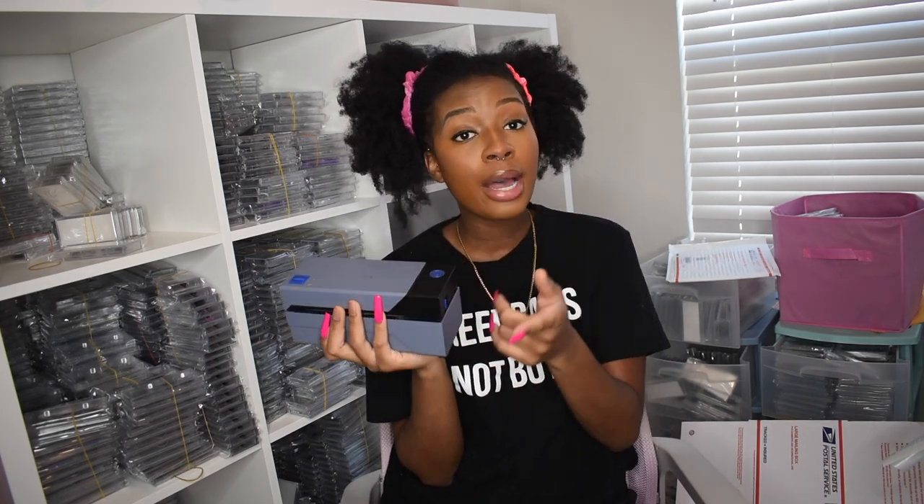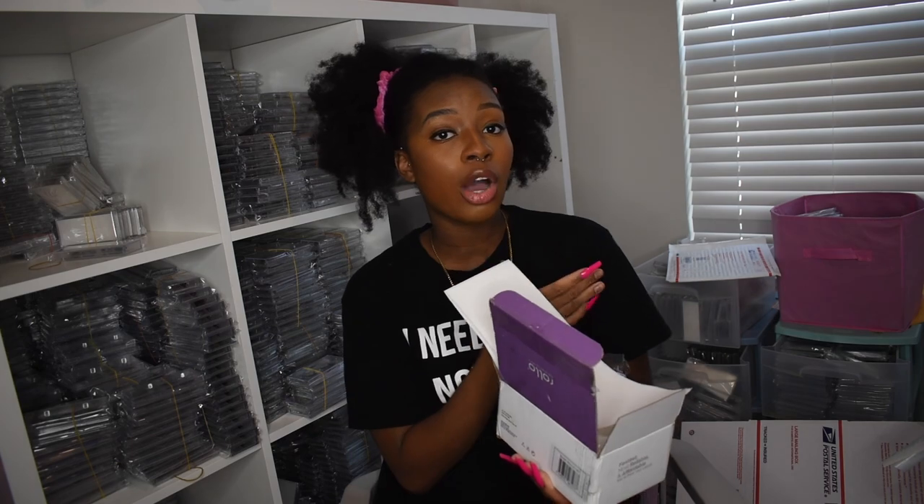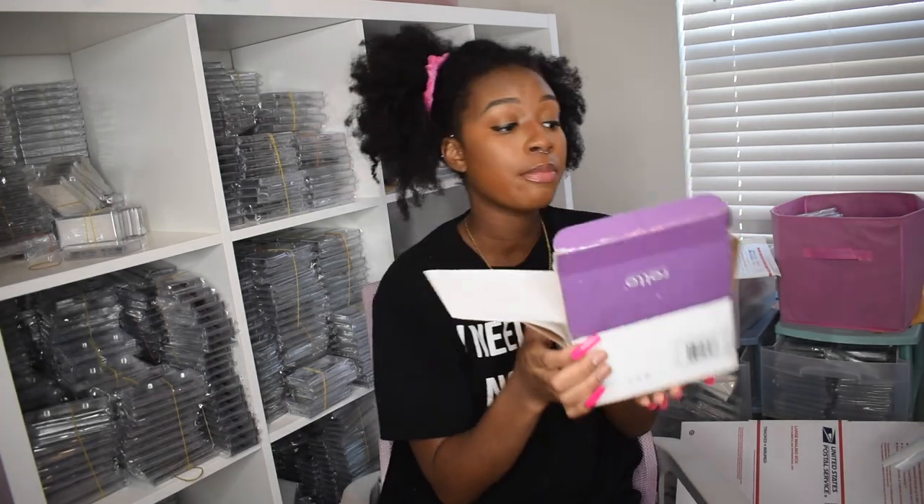Another thing is packing slips. I personally don't use them, but if you do, you'll need a regular printer in addition to a thermal printer. Some people print packing slips on a four-by-six label with their Rollo printer to save on regular paper — that way they save on ink but use up the label paper.